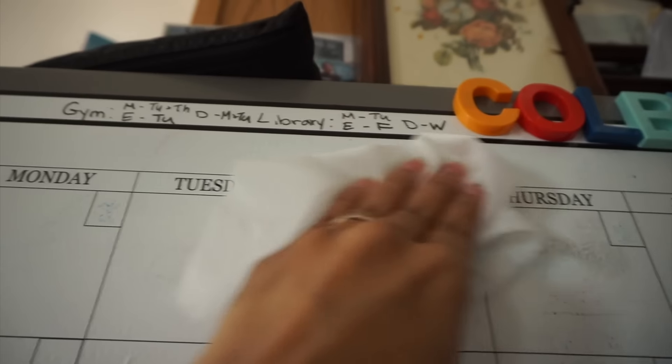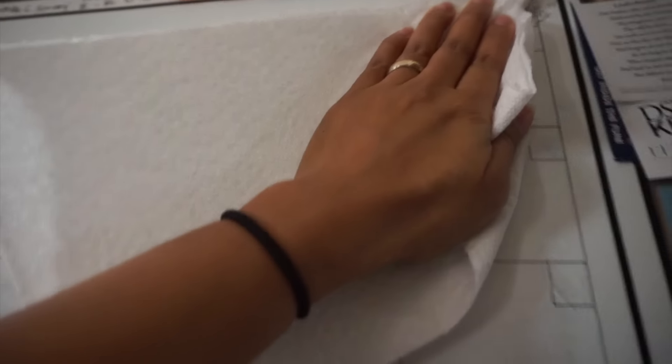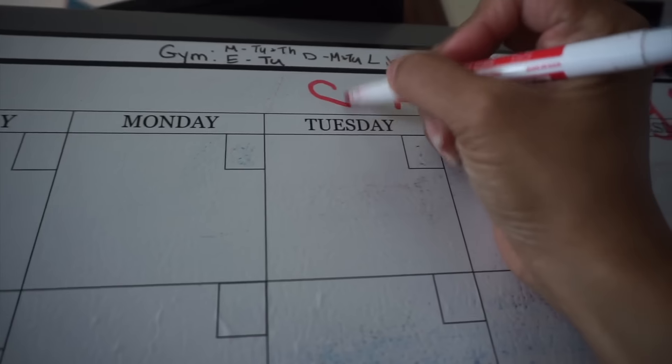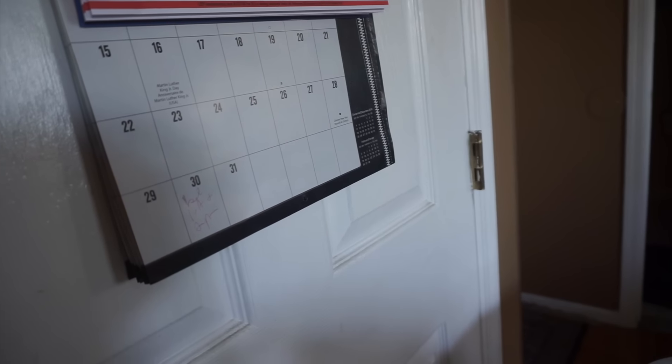You can see I have some leftover residue here, but this works pretty good. Up here I don't erase this section because it's to reference when they have library and gym days. I just take a paper towel to dry it before I start writing the dates.